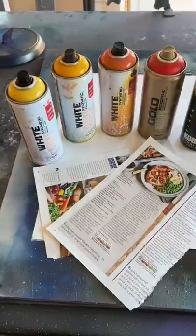Fire is my favourite effect to make with spray paint. And this is all you need: a light yellow, a dark yellow, an orange, a red, a black, and some junk mail.